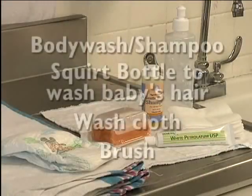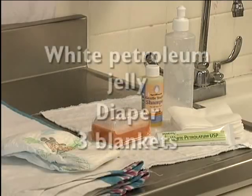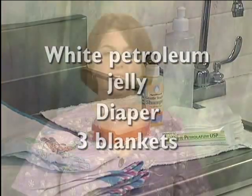Hi, I'm Heather and I will be demonstrating how to give a newborn a sponge bath. Babies only need a bath a couple of times a week. Assemble everything you will need first. It may be helpful to do a bath before a feeding because infants do not usually enjoy baths until they are old enough to play. If they get upset they are more apt to throw up right after their feeding. Babies can only have a sponge bath until their cord falls off, which takes approximately 8 to 14 days.